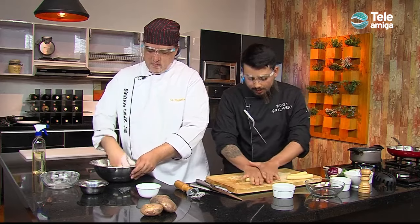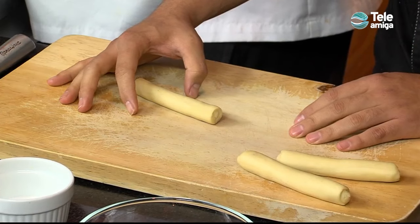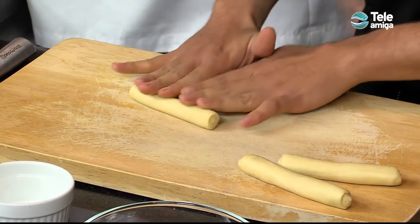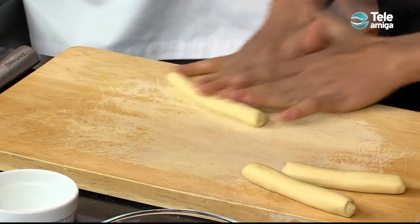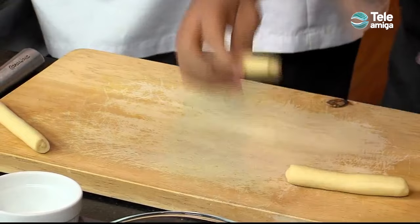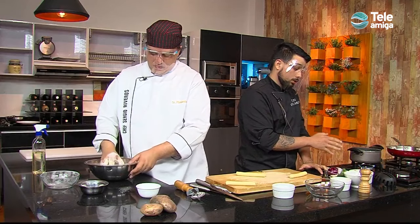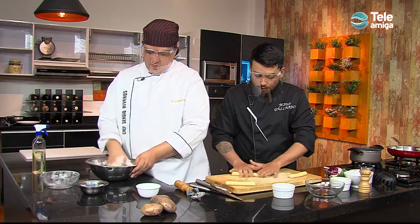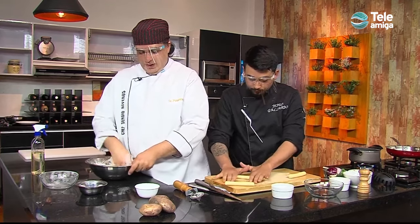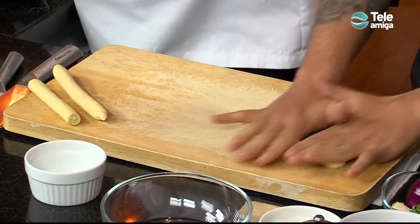It's easy. Here we go — we are going to form a cylinder of gnocchi, and we're going to organize it. We're going to be heating our water, and we're going to add our delicious gnocchi. Chef, one question: this pasta — in the ingredients you gave me, there was no salt. Where do you incorporate it?